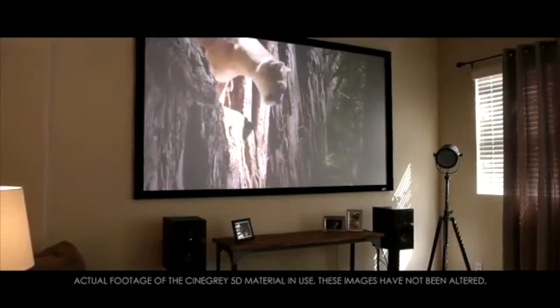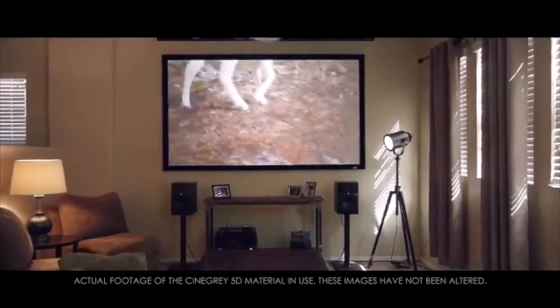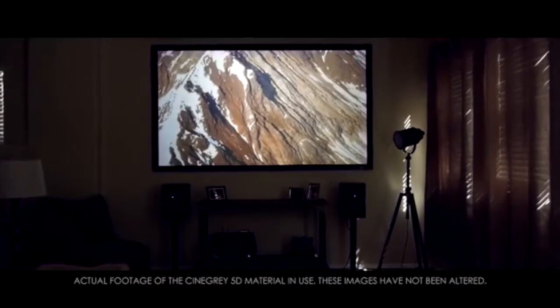A home theater should be able to embrace the same performance standards found in your local movie theater. There should be stunning brightness with or without the presence of ambient light from other sources of illumination. In addition to this, your screen should be able to give a stunning 3D performance when the occasion calls for it.